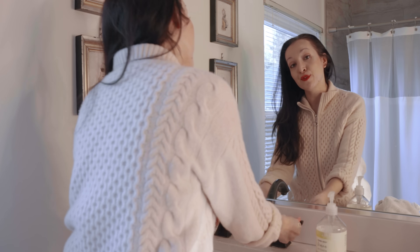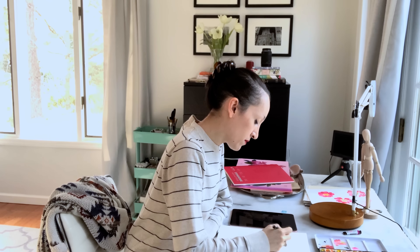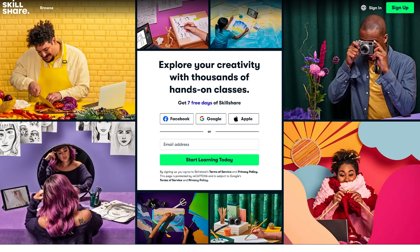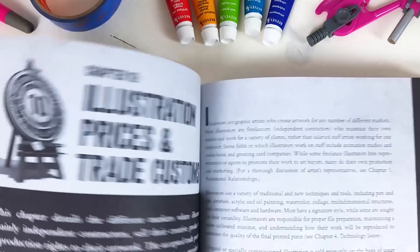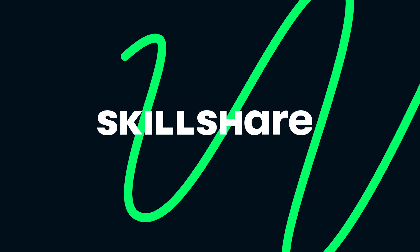Now you might be wondering how and where I've learned some of these techniques. While yes, I did attend art school, a lot of what I've learned has been on the job and online. I'm what you call a perpetual student, always looking to expand my knowledge across disciplines — whether it's painting, business, or even filmmaking. That's why I'm excited to introduce you to the sponsor of this video: Skillshare. Skillshare is an online learning community with thousands of classes covering botanical illustration, sketchbooking, starting an art business, and so much more. The first 500 people who click the link below get one month free when they join.